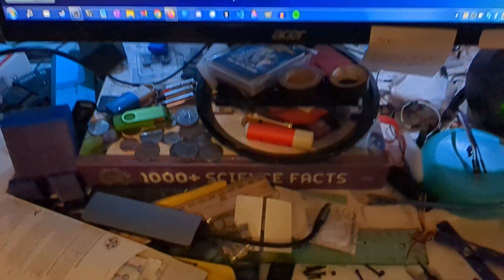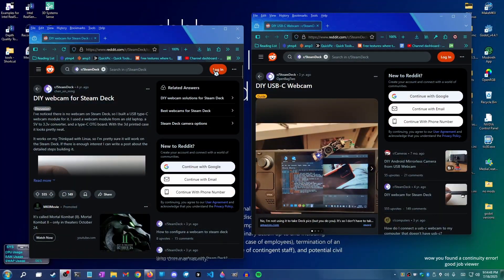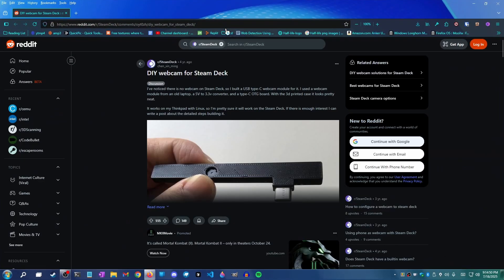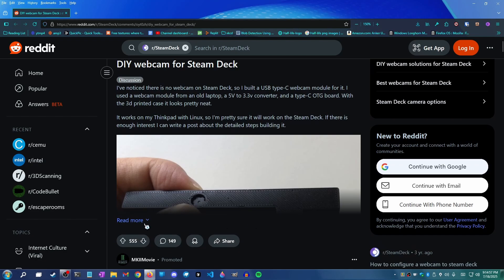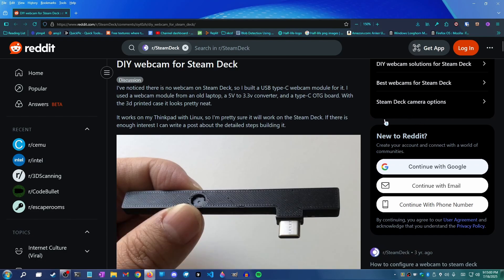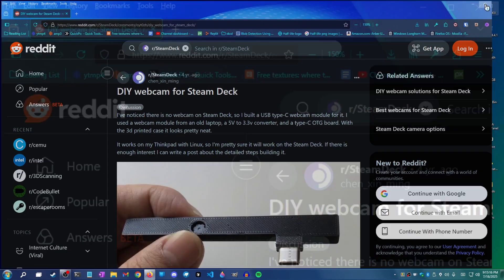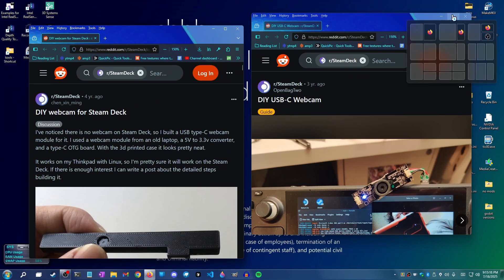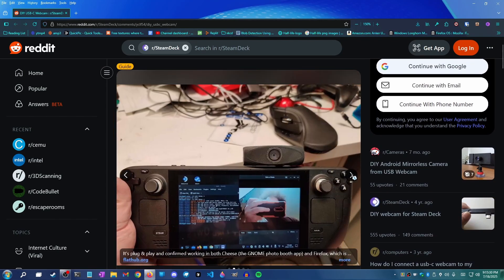The idea of integrating a webcam with the Steam Deck isn't a new idea. I thought of it originally a few months ago, only to Google search it and find two Reddit threads of people who've already done it. The first is by user Chen Jinming — it looks awesome and super polished, however the OP never showed any specs, tutorials, instructions, or any information at all. The second guide is by OpenBag2, has a lot more detail, and is essentially what I'm going to be doing today.